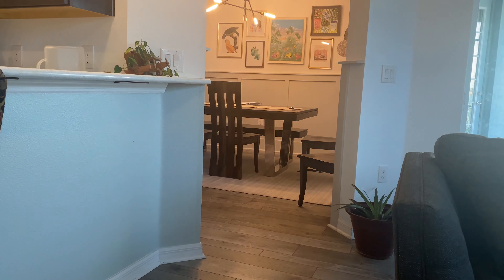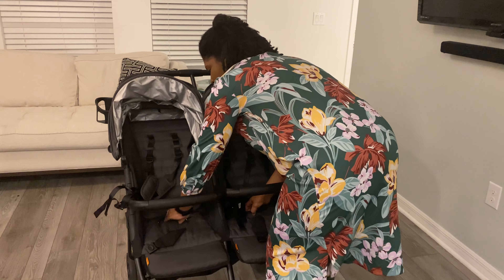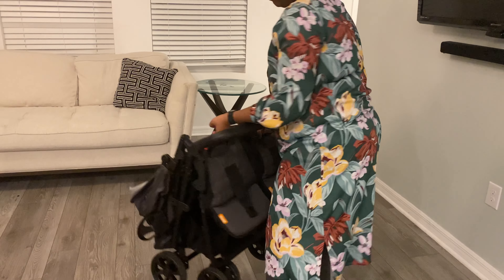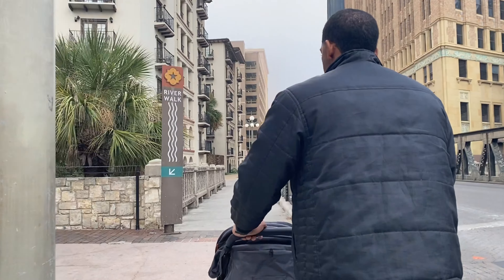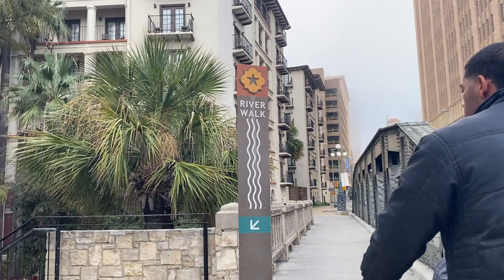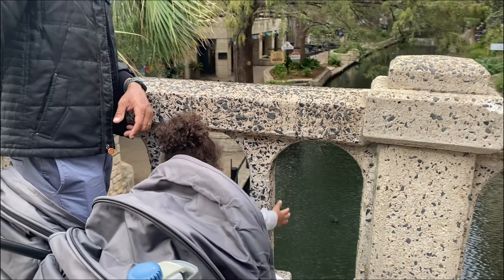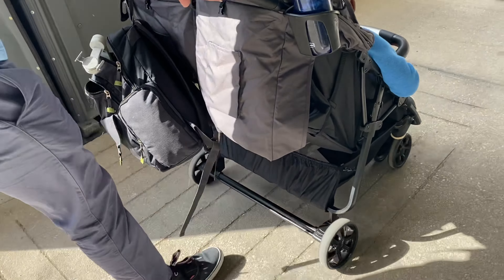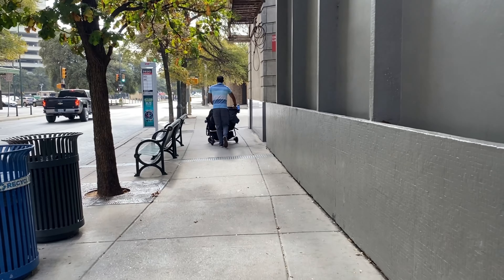This stroller is 19 pounds, which is unbelievably light for a double stroller. It is an umbrella stroller, but at first glance — and honestly after using it over 10 times out and about across the country in various places — you wouldn't even think it's an umbrella stroller. That's how sturdy it feels, but it's still very light.